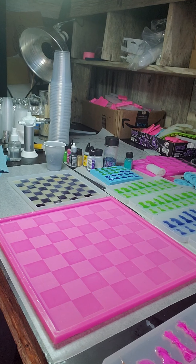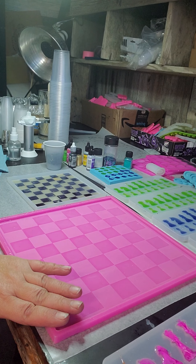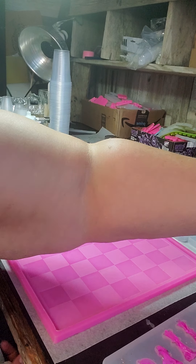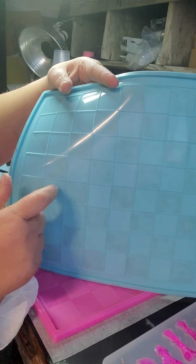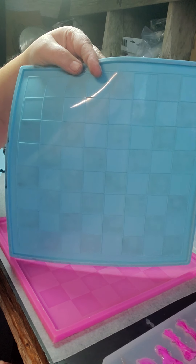Hello again, this is Shauna with New to the Country Life. I'm getting ready to pour one of my medium boards. I have two different medium sized ones — this one has dividers that stick up, so it makes it easy for pouring the board, similar to that small one we did the other day.